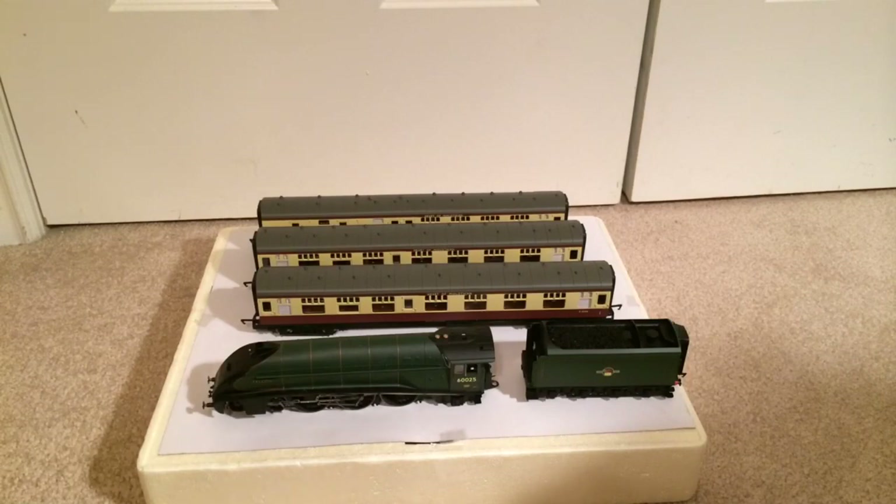This fantastic pack — I have got to recommend it. If you can get your grubby mitts on one, get it. Seriously, this is fantastic. Running: 10 out of 10, absolutely 10 out of 10. Low speed performance — oh my gosh, on DC — not to mention DCC — wow, just fantastic.